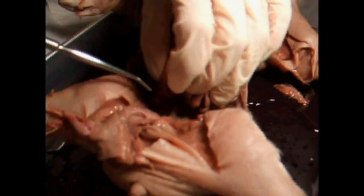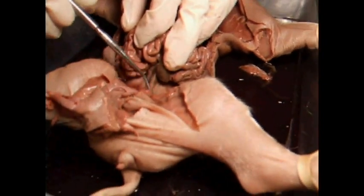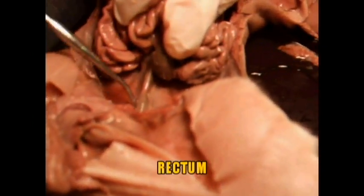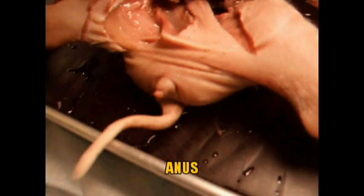If you move the small intestine carefully, you'll see down here — this right here is the rectum. It's connected right to the large intestine; this is where feces would come out towards the anus, which is down here.